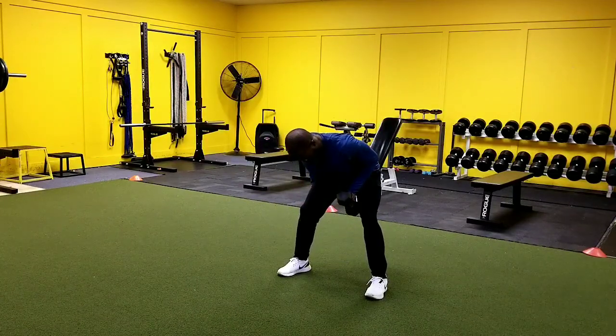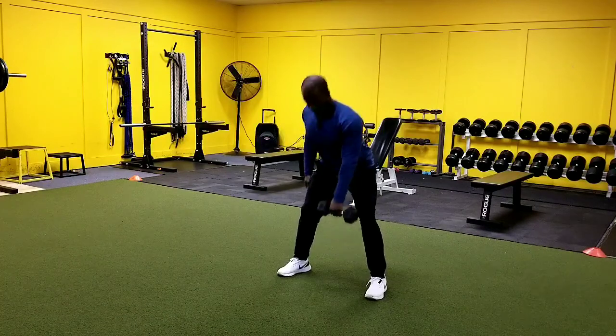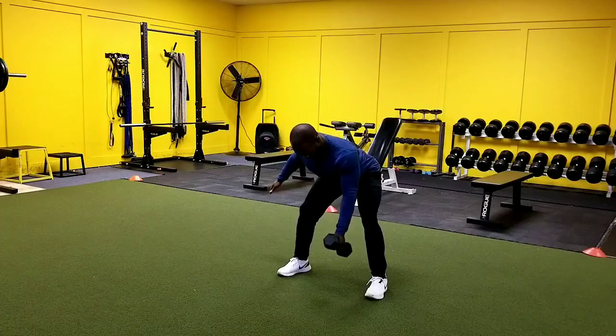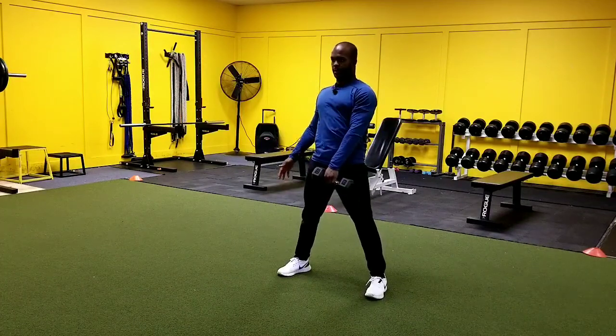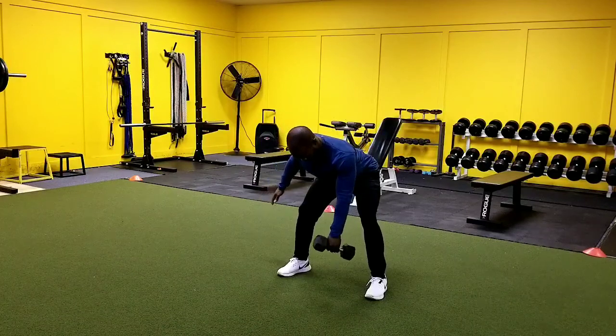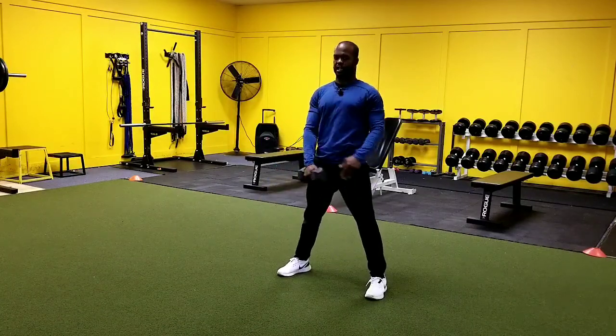We're going to row, and then we come back up. We're here. Row, and then up. Down, row, up. We switch hands.